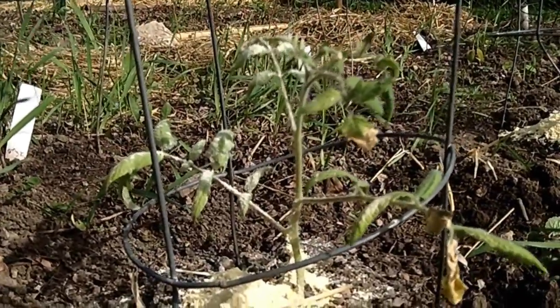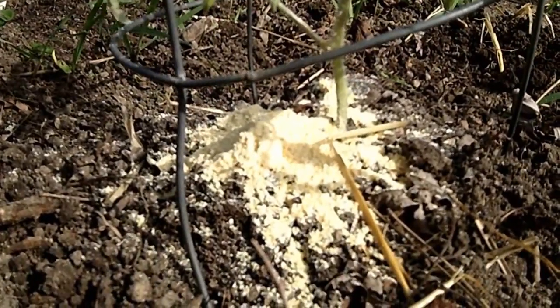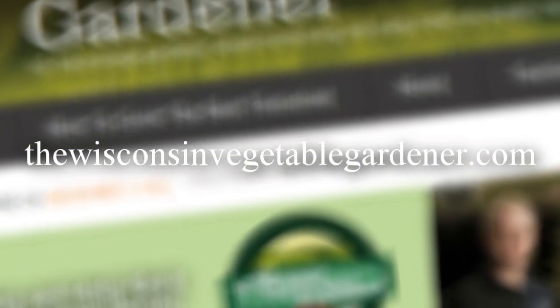Just take one handful of the whole grain cornmeal, put it on the base of your plant, and then when you want to water, go ahead — it doesn't need to stay dry. It helps prevent that early blight and it is beneficial to your plants. You don't have to worry about anything splashing up onto your plants or any sort of bad things in your soil. For more information, please visit the WisconsinVegetableGardener.com.